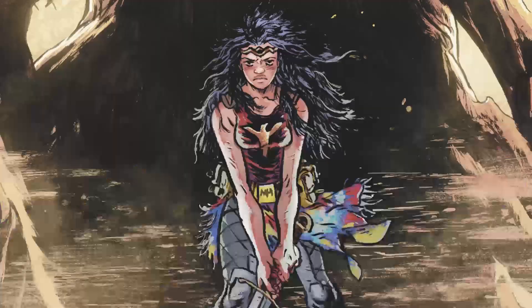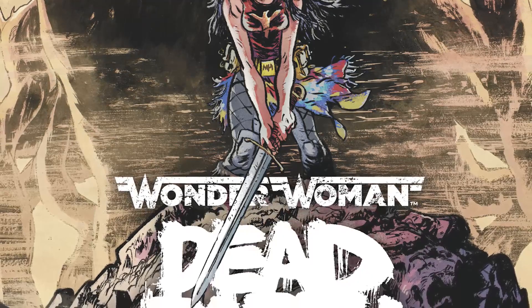Hey everybody, welcome to Backishers. I'm Sal, I'm Ethan, I'm Ben. So there's a Wonder Woman movie coming out, and this is a great opportunity for us to talk about one of the coolest Wonder Woman stories I've ever read, which coincidentally is one of the most recent. This is Black Label's Wonder Woman: Dead Earth from Daniel Warren Johnson and Mike Spicer on colors.